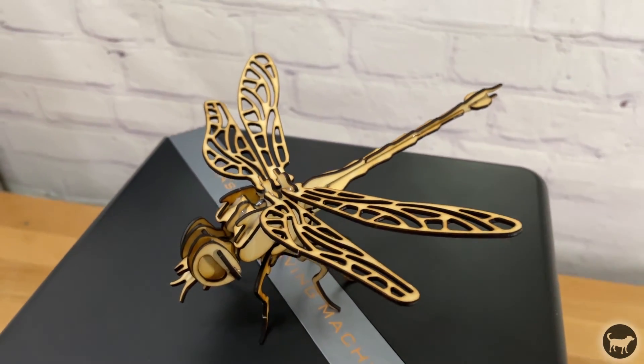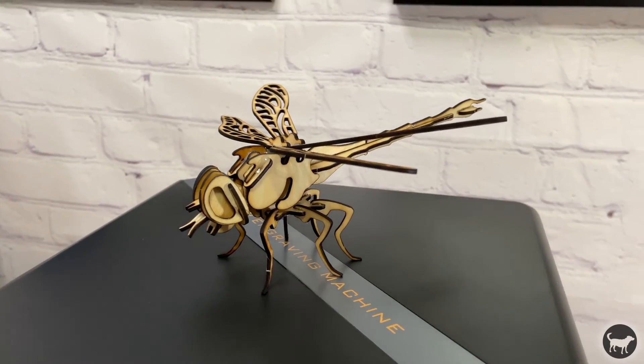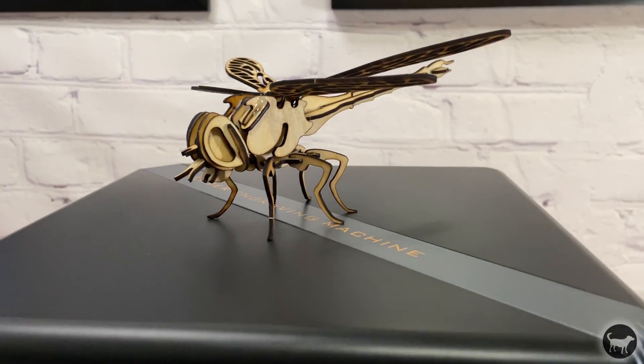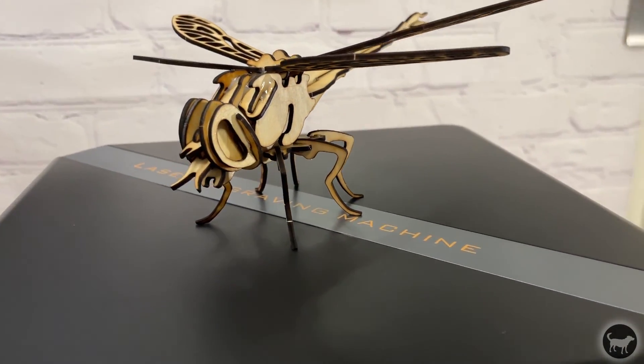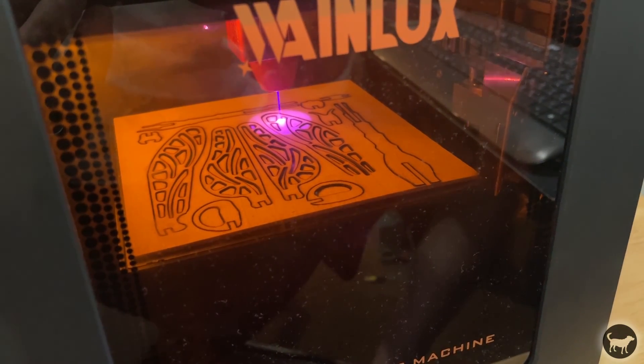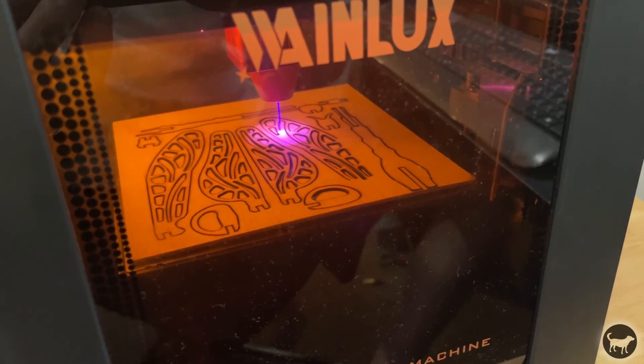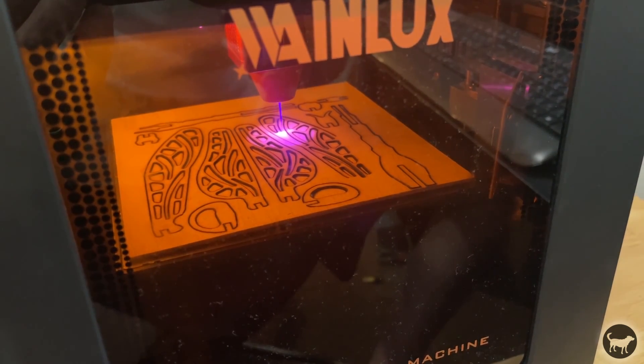I had so much fun with the dinosaur that I decided to make the dragonfly as well. It was really fun, easy to do, and turned out pretty good. My kids really liked playing with these models, so I'll probably be making a few more. I also wanted to point out that the enclosure itself did a pretty good job of containing all the smoke — I really didn't see anything leaking out anywhere.